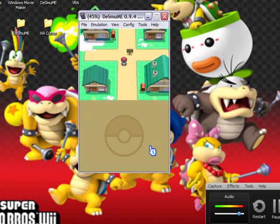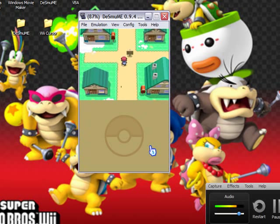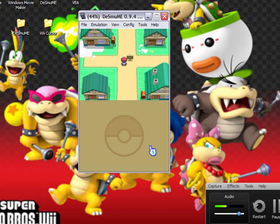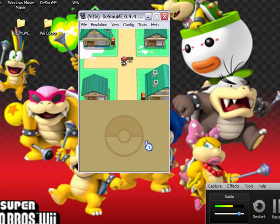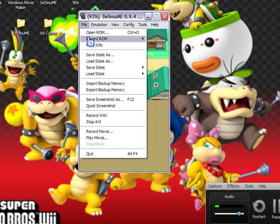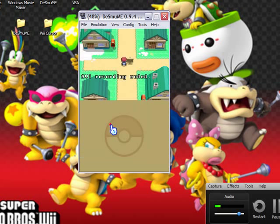After a while, just test it out by doing all the steps I already mentioned. Walk around in your game — whichever game you're playing — just for a little bit. Then once you're done, go up to File and click 'Stop AVI'. Recording ended. Then just exit out.